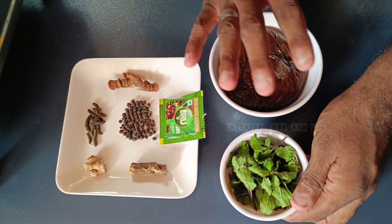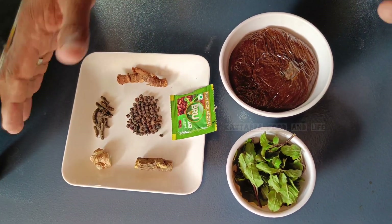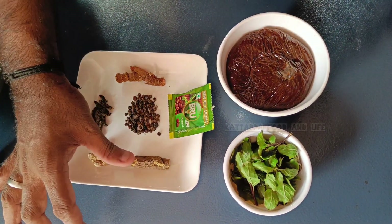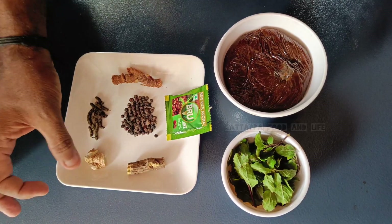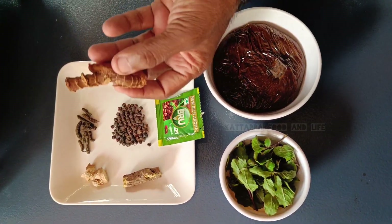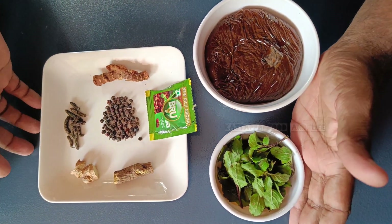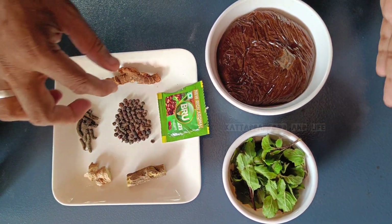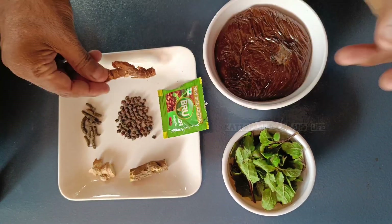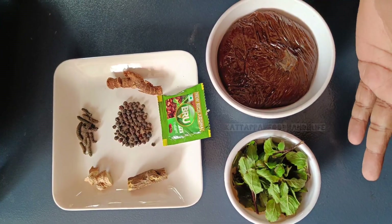It's a little bit of a coffee, a little bit of a coffee and tea. Tea and tea. Let us see how we cook here.